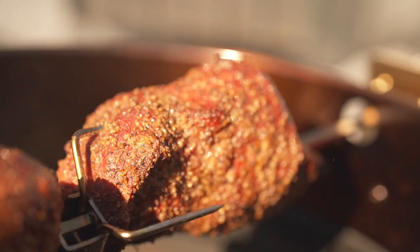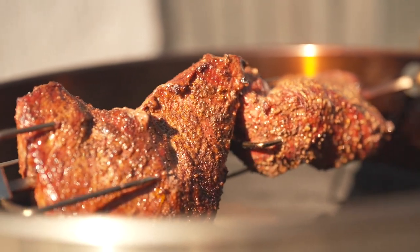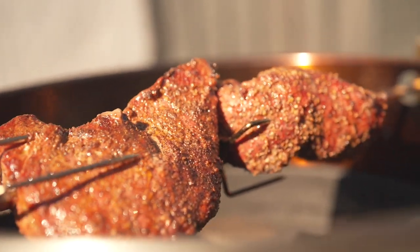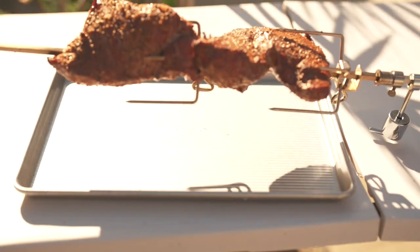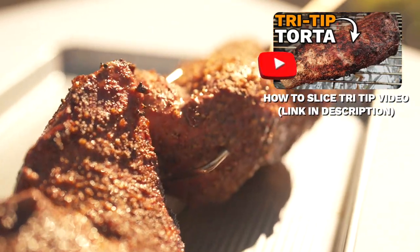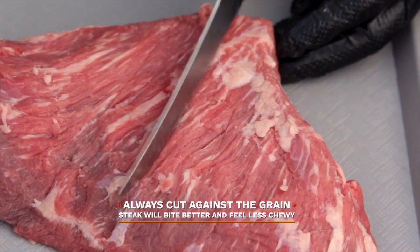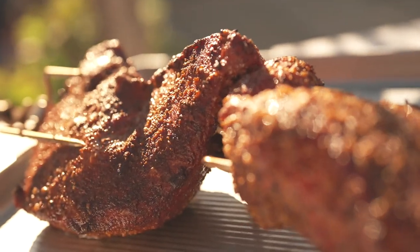But you know what, who cares about presentation as long as they taste good. And these tri-tips were on point. Alright, so I stared at them for way too long, so these probably overcooked. Let's remove and start slicing. If you need exact details on how to slice, I'll have a video in the description. And if it's your first time, just note that the grain changes direction on the tri-tip — you'll want to cut against it for a more tender bite.